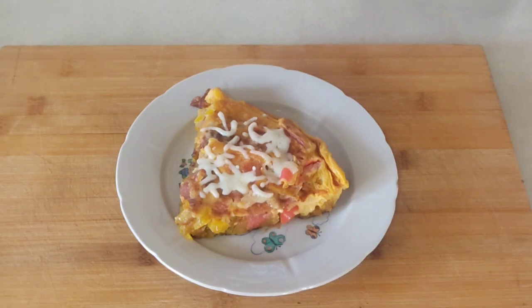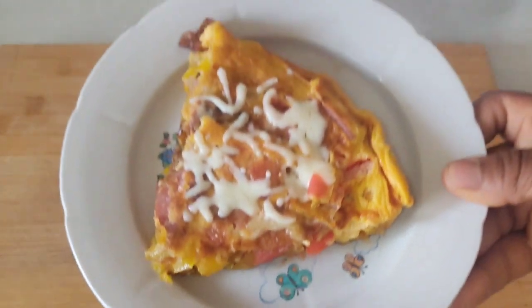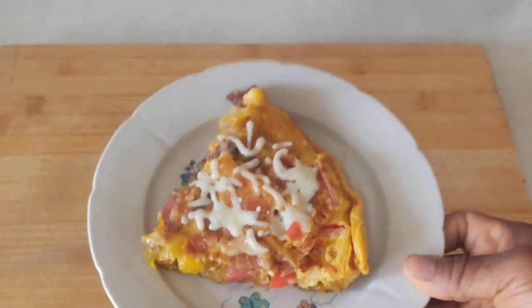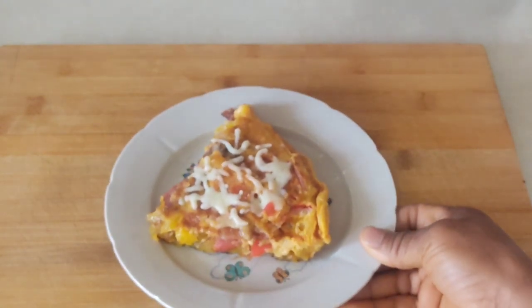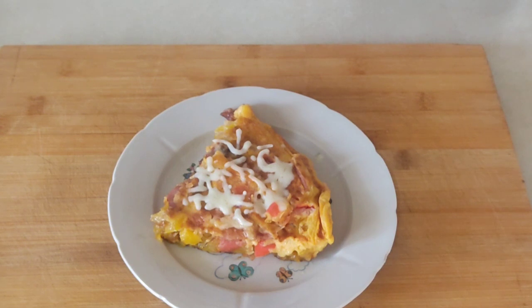Hello everyone, welcome back to my YouTube channel! In today's video I will be making plantain pizza and plantain frittata on the stovetop. If today is your first time coming across my YouTube channel, kindly subscribe, like, and don't forget to turn on your notification bell. Stay tuned and keep on watching.